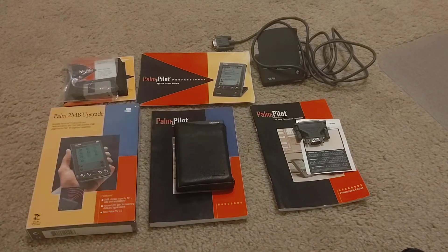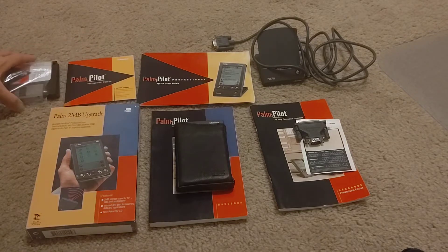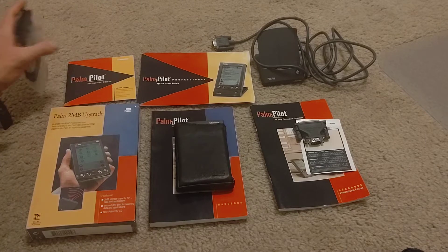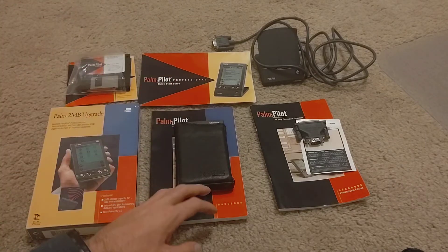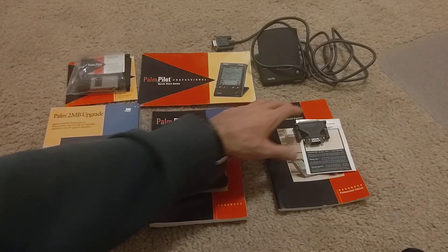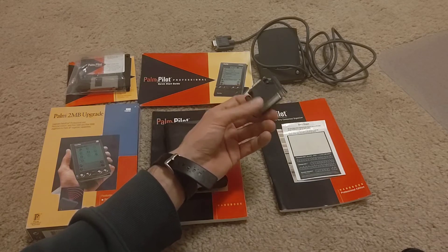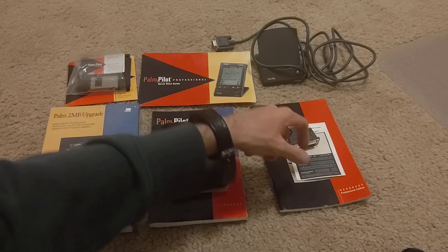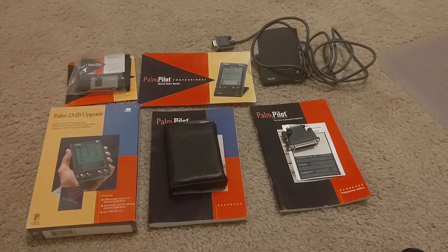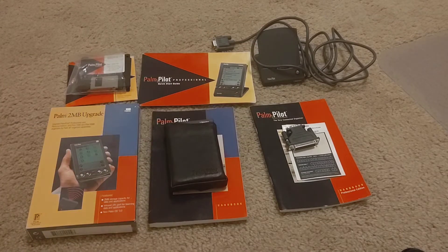What was less expensive was getting the Palm Pilot Pro itself — all of this was $10. It includes diskettes for setting up the desktop software and CD-ROM, a quick start guide, handbook, a cute graffiti sticker, and a 9-to-25-pin serial adapter. And then the dock — a hot-sync dock way in the back — which is all serial. It wasn't USB at this point.